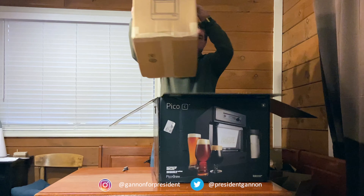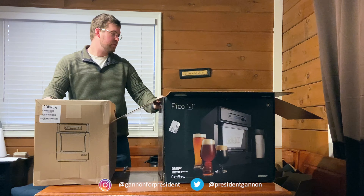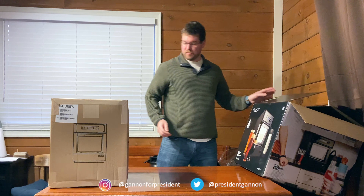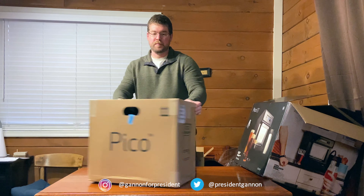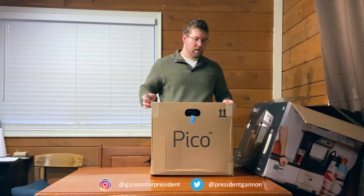This is the Pico Brew C itself, in a massive big box. This whole system comes in a very big box — I can't imagine what the Pico Z comes in. So let's open it up to see what this guy can do.